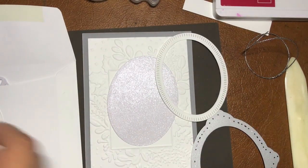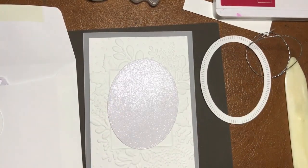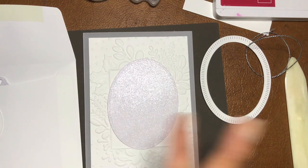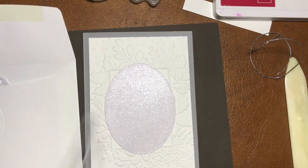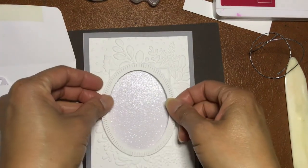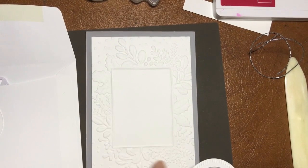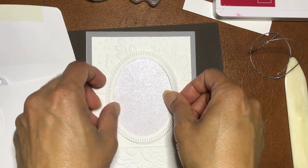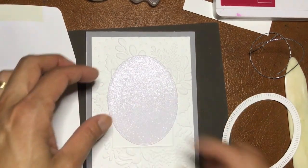This card uses white glimmer paper — when I think of Christmas cards I always think of shiny glimmer stuff, either gold, silver, or glittery things. The glimmer paper frame will go on top. I'm placing it quite high up to cover the frame underneath, like so.